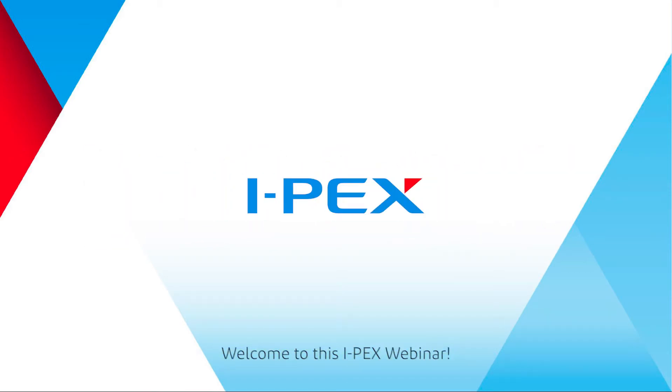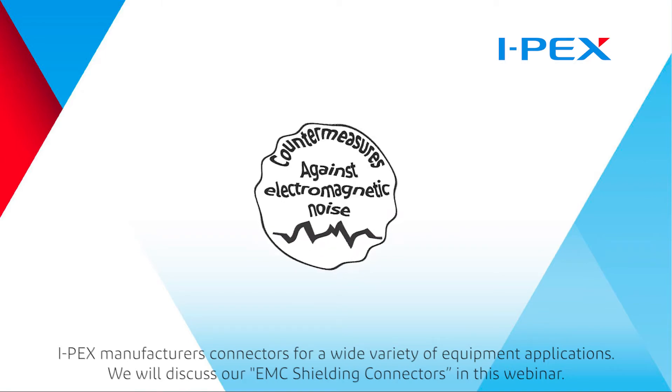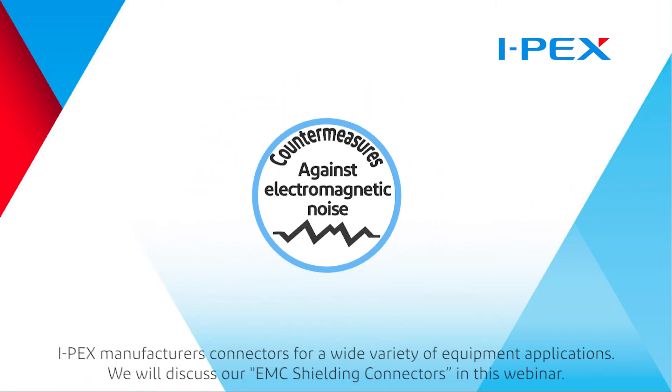Welcome to this IPEX webinar. IPEX manufactures connectors for a wide variety of equipment applications. We will discuss our EMC shielding connectors in this webinar.